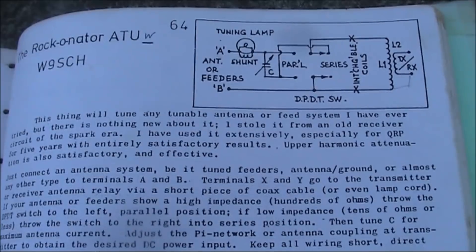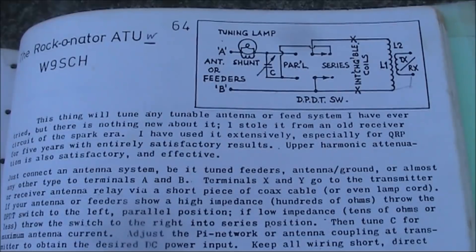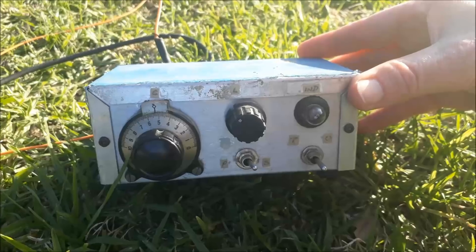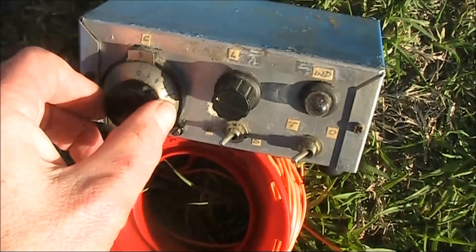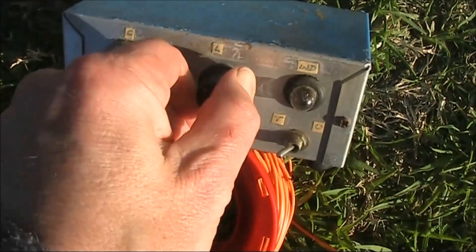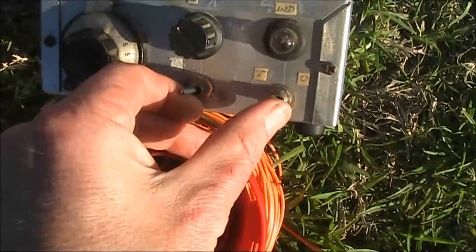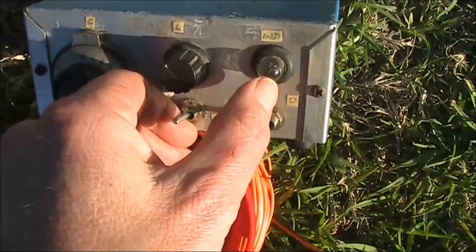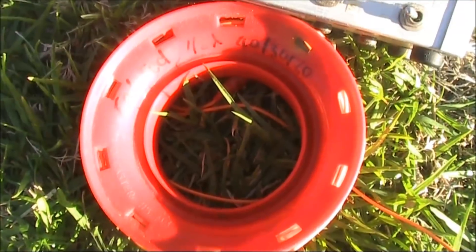In today's video I'll try it with the FT817 and see if maximum brightness on the lightbulb coincides with minimum indicated VSWR. This version of the coupler has one vernier reduction drive for the variable capacitor, a rotary switch for the tap coil, a parallel and series switch, and a tune and operate switch that basically switches the lightbulb in or out. I'll use it with a half wavelength of wire about 20 metres long.